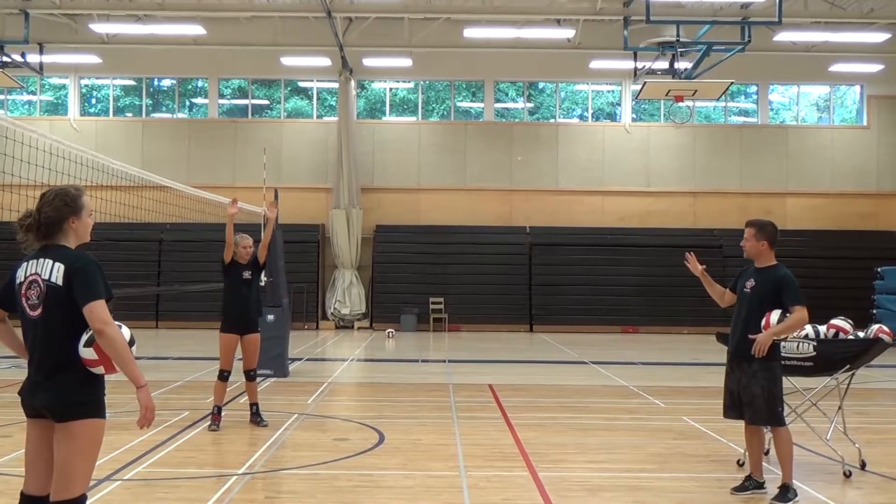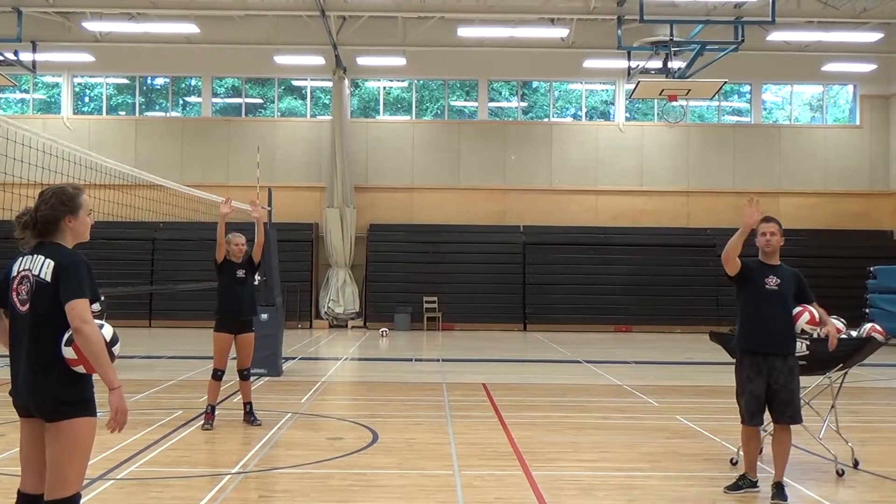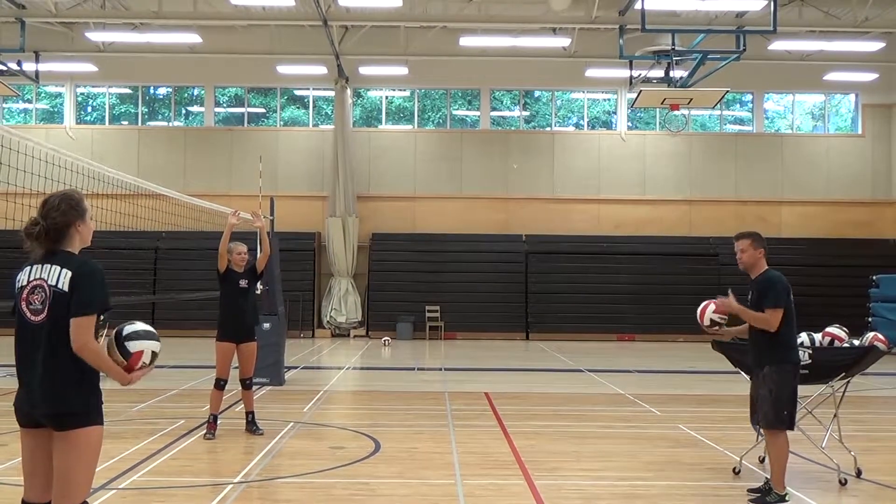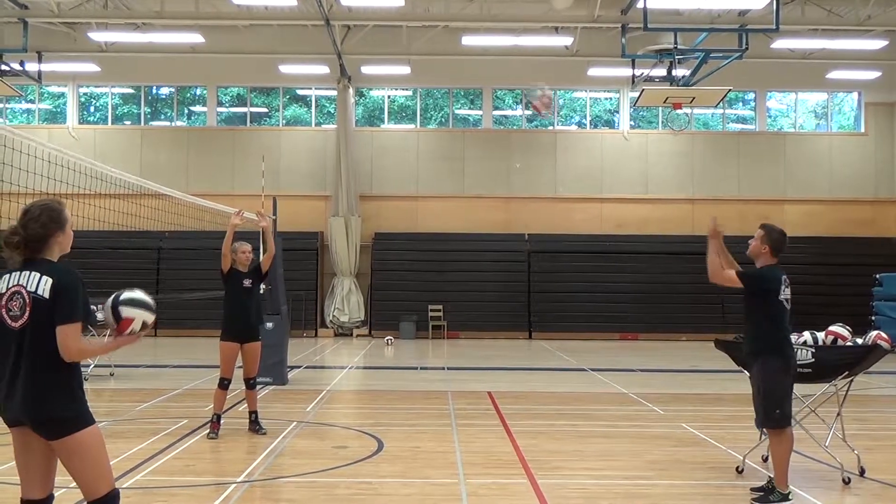Right at the center, she keeps her elbows fairly long, so all we're working on is just wrist action right now. She's just firing that ball to the left side. The other tricky part to this one, like the previous one, is you're going to toss right at the center's hands.